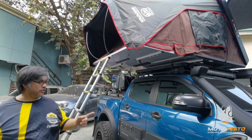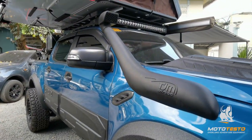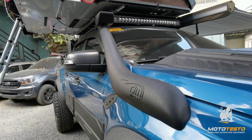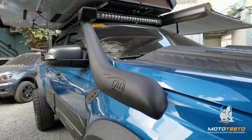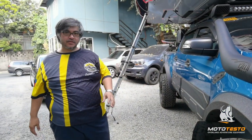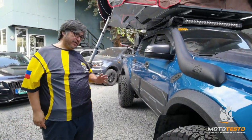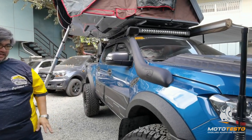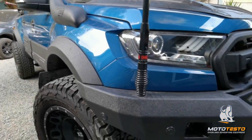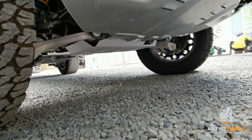On this side, we installed the TJM snorkel — it's a sealed snorkel. We sealed it for maximum water wading up to the airbox; sealed and tested. To carry all the weight of this vehicle, the suspension spring is upgraded to a rated coil spring. And for underbody protection, we installed a Rival aluminum UVP all the way to the transfer case.